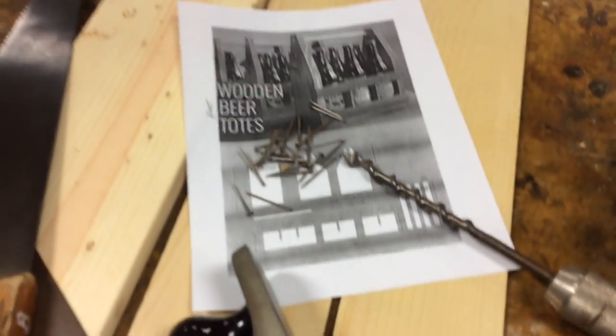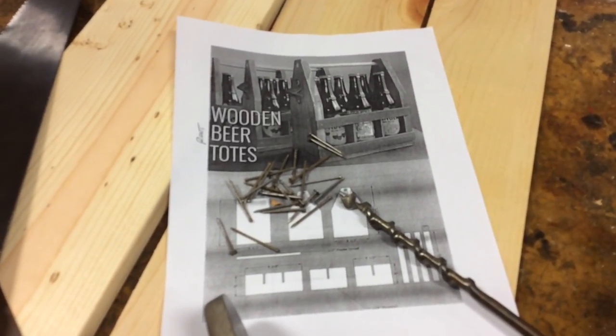Mr. Manning here with Shop 156. In this video, I'm going to build a six-pack root beer holder. What we've got here is a six-pack of Henry Weinhardt's root beer, an old-school drill with a half-inch bit, tape measure, Stanley number five plane, Stanley square, an old rusty rip saw that works really good, a one-by-six piece of pine, some quarter-inch pine, some nails, and some plans. Let's get this party started.